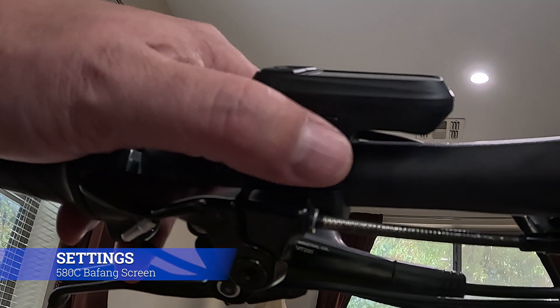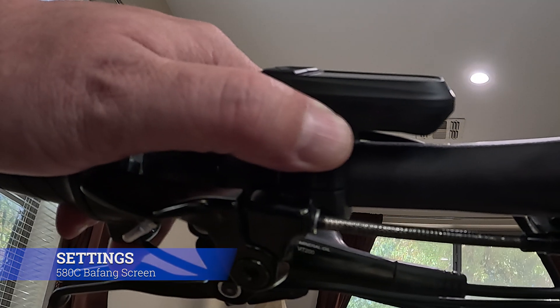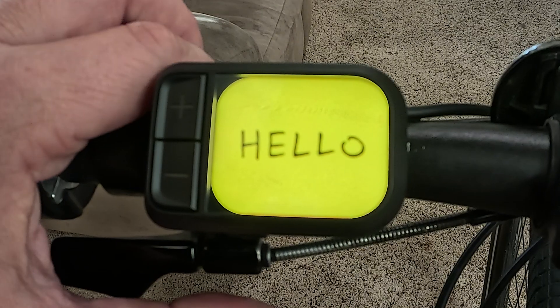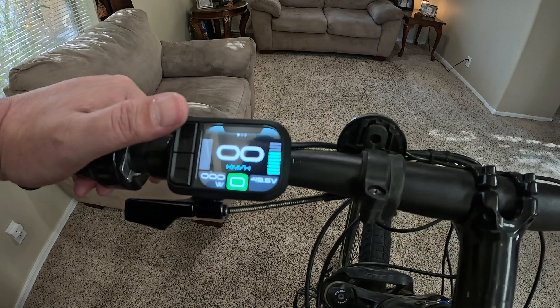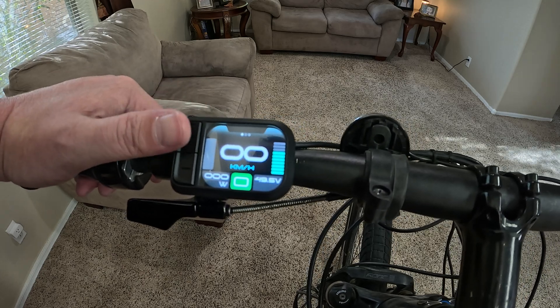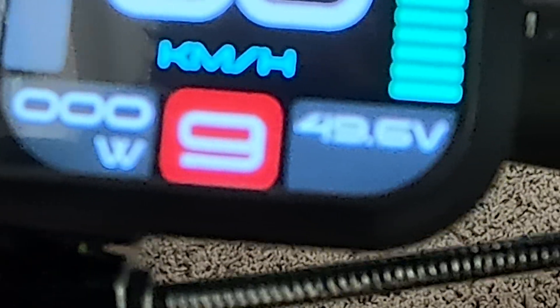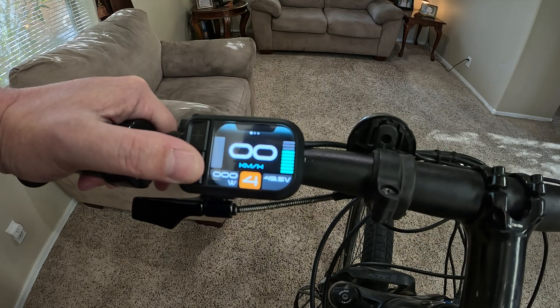To turn it on, it has this little hidden button on the bottom. You just go ahead and hold that down for a few seconds and it'll turn on the screen. With the screen on, it actually has nine pedal assist levels. You can press the up buttons to quickly scan up through all those assist modes, or the down arrows to go back down through them.